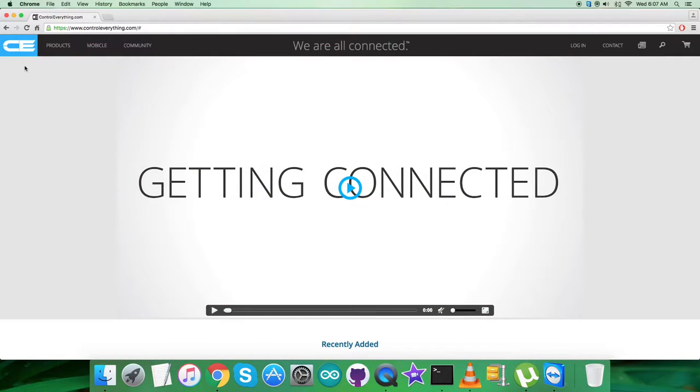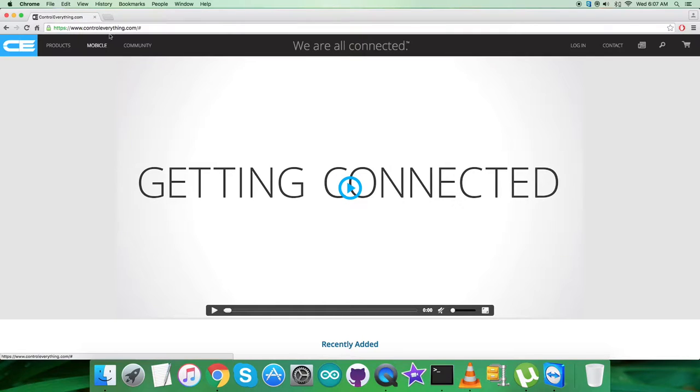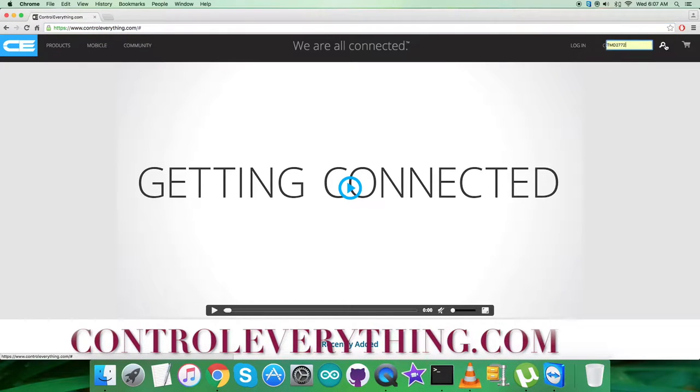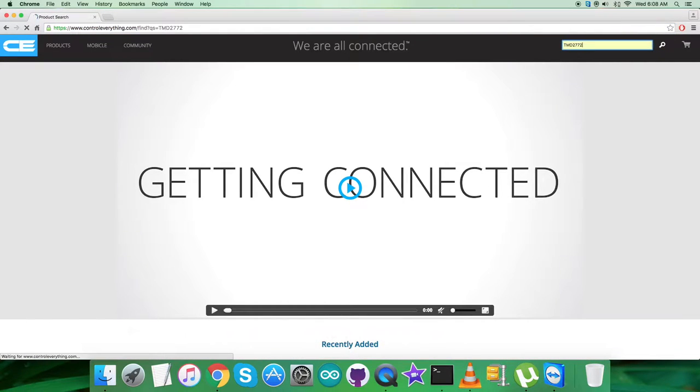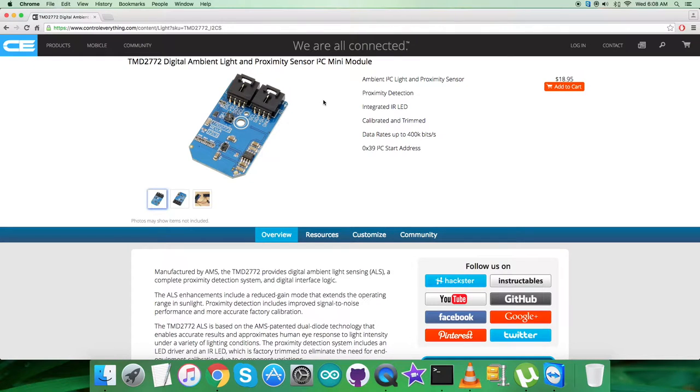Hello guys, in this video tutorial I will be taking care of a new proximity sensor that is TMD2772. To gain more knowledge about this sensor, let's go to controleverything.com and search for this particular sensor. It says that it's a digital ambient light and proximity sensor, and these are some of its features as you can see on screen.